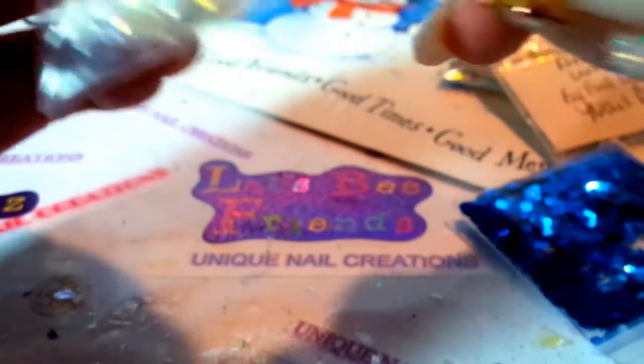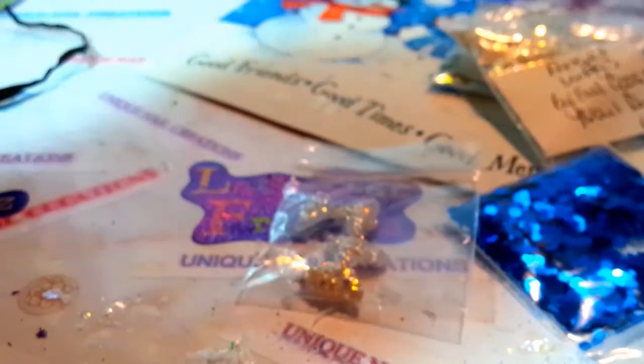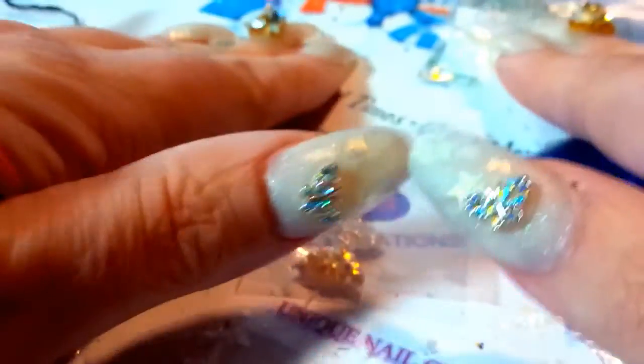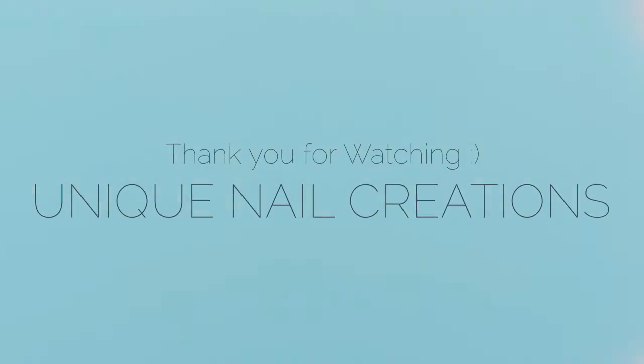Anyway, that was my swap back from East Coast Nail Diva Liz. Go check her out and check out the other girls I showed you. I'm gonna get going — I wanted to share this but I went really long on this video. I will see you all in my next video. Have a good one, stay blessed, love y'all, bye!